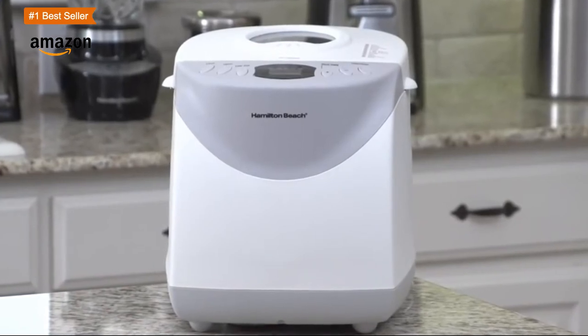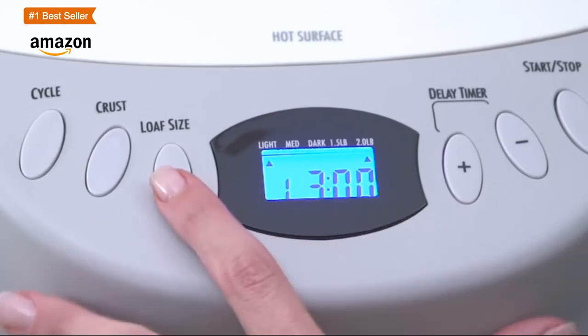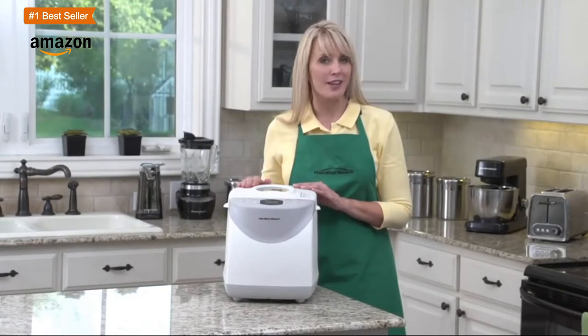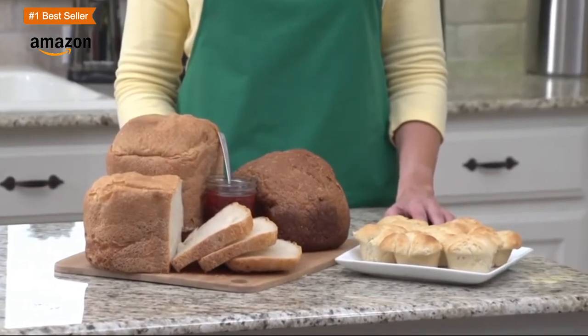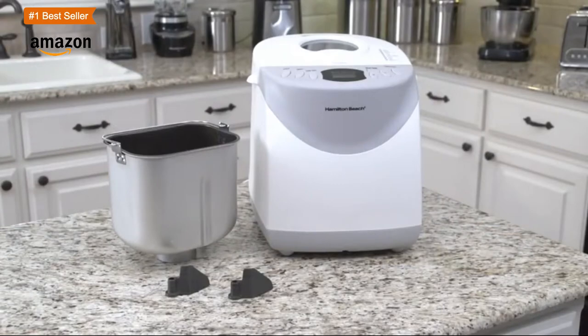You should be aware that when using the express feature the loaf will be smaller and have a thicker crust. If you have the time, it's best to use the basic cycle with this bread maker. This machine uses a single paddle that you can remove and clean after cooking. The Hamilton Beach Home Baker also includes a second paddle so you can make another loaf while the other paddle is being washed.